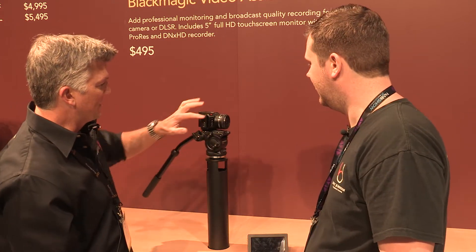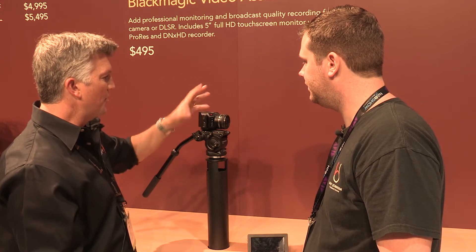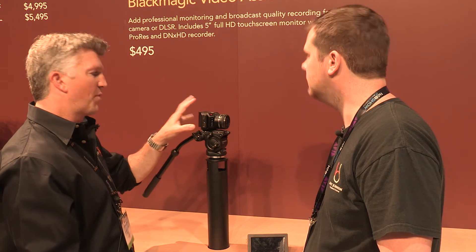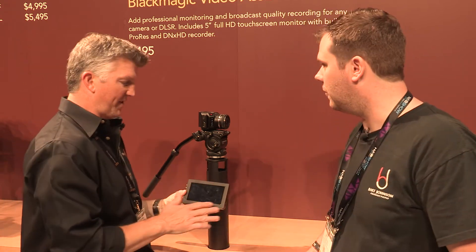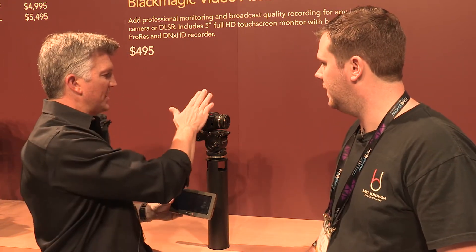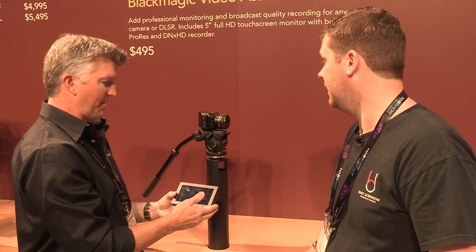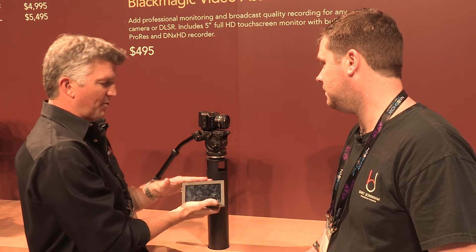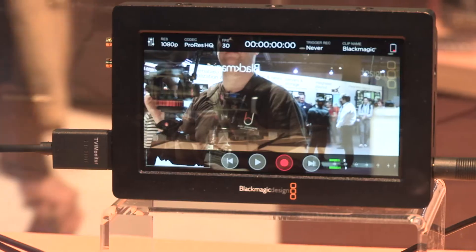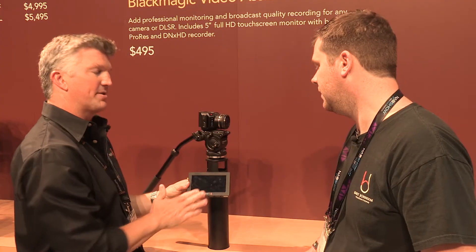You do have menu options and can get in there and mess around with the menus, but there's no monitoring on the camera itself. The way to handle that is we came out with the Blackmagic Video Assist — it's $495. The camera itself is $1,000, just like the original Pocket. The Video Assist is a full HD 1920x1080 video monitor and it's fully touch screen.